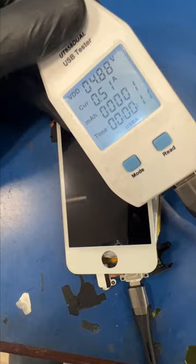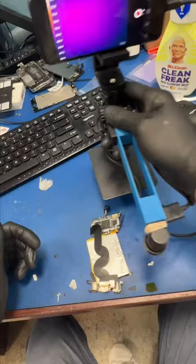This iPod randomly turned off and now it shows minimal signs of life. My customer needs me to recover his pictures, so let's see what's up.